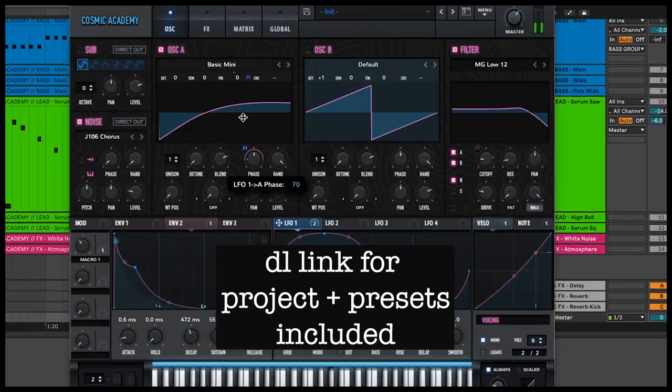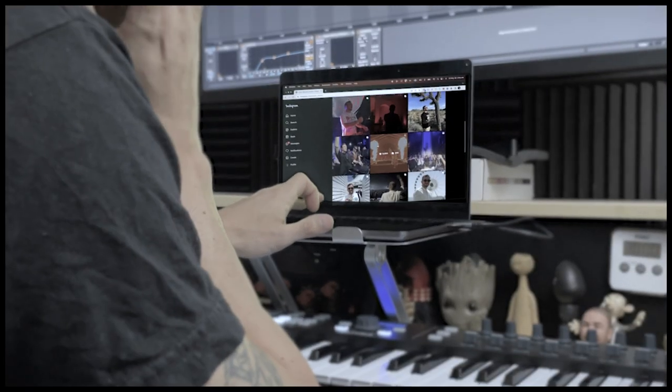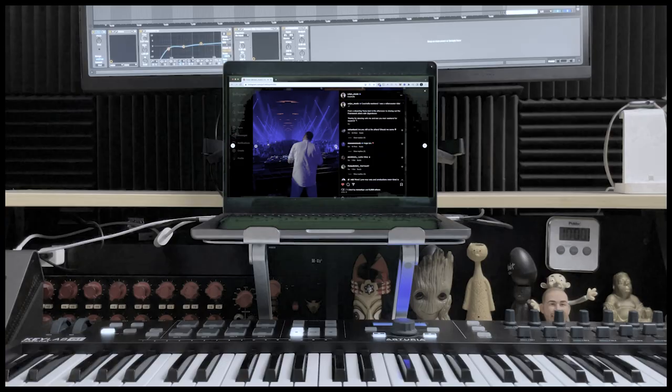Today we're talking about the afterlife artist Colin and his signature sound. I've included the project file and preset, so make sure you stick around for that. Last Saturday I was having a highly effective studio session which consisted of me scrolling through Instagram when I came across this video of Colin playing at Coachella.